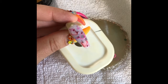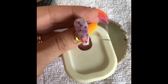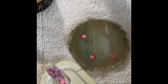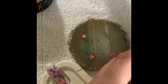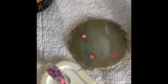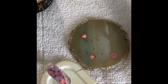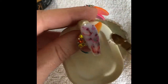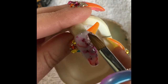We're going to cure that for another 60 seconds. Now that that has cured, I've seen some people at this step go in and smooth out the top with a buffing block. However, I find that will remove a lot of your second layer of flowers. So before I smooth out the top, I'm going to add some Builder X, which is just a clear soak-off builder gel from Bio Seaweed Gel.